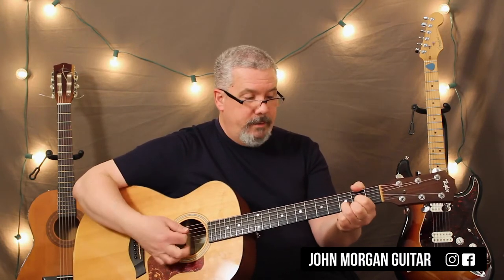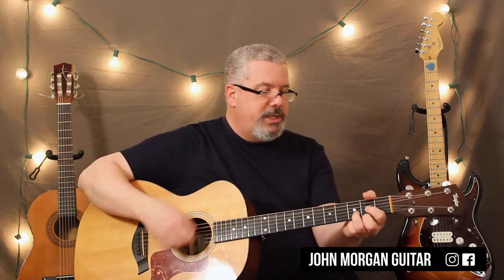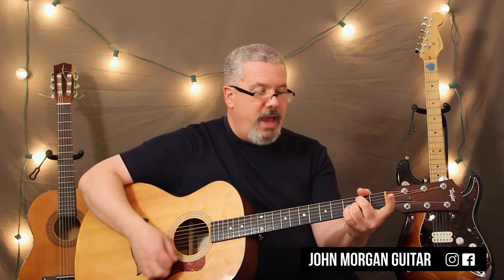So it's a D, to a G, to a D. Nice and slow. My Bonnie Lies — D7 to an A7. D, to a G, to a D chord. G, to an A7, to a D.